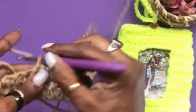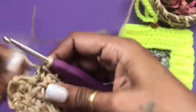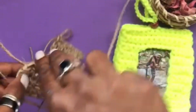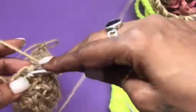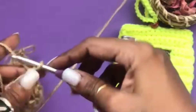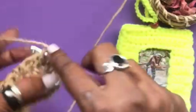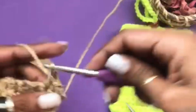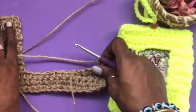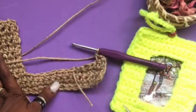Since it is jute, it becomes a little easier if the stitches are a little loose, because it becomes difficult for the hook to get inside. Chain one, turn the work. I have to make five rounds of this. I will crochet the five rounds and I will see you then.